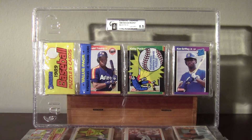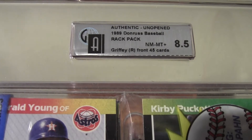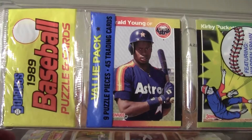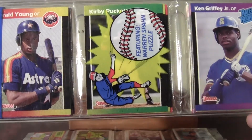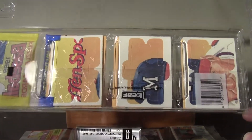I'm gonna show a couple rat packs from 1989. First one is the '89 Donruss. It's got the Ken Griffey Jr. rookie — this one's graded by GAI, Global Authentication, graded 8.5 Near Mint to Mint Plus. It's got the Astros prospect outfielder Gerald Young, Kirby Puckett front and center, and it's got the Ken Griffey Jr. rated rookie card. On the back it's got the Warren Spahn puzzle pieces.